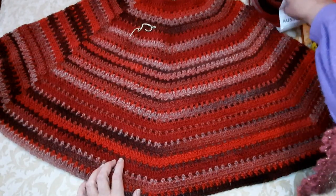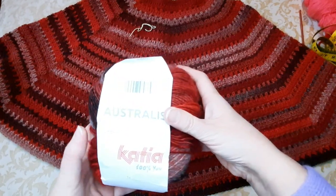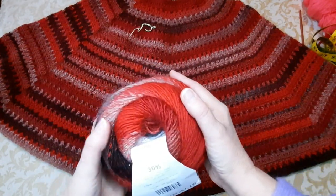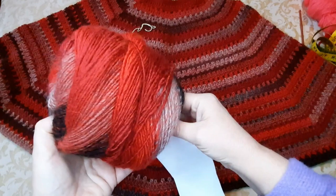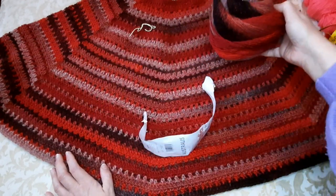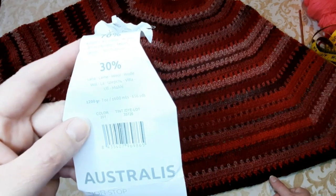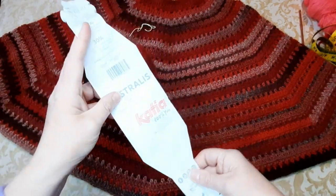Per questo progetto ho utilizzato un filato bellissimo che si chiama Australis, della Katia — c'è un po' di riflesso. Ho chiamato questo poncho 'Australis'. È un solo cake da 200 grammi; io ne avevo due in casa. È un misto lana con meravigliose sfumature. Vi metterò il link del sito Katia. Sono 200 grammi, 600 metri, con riflesso.